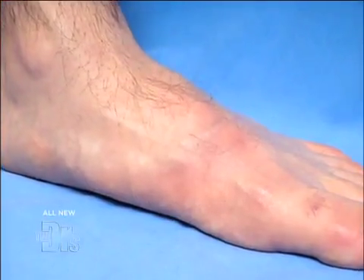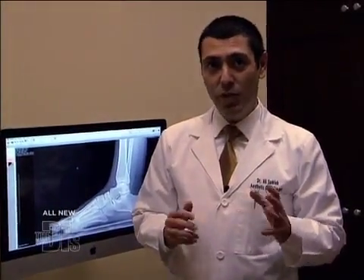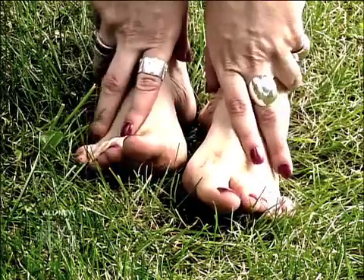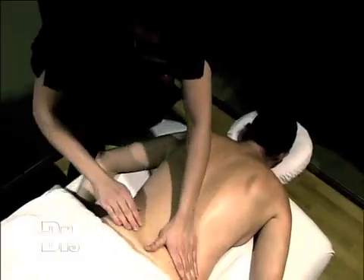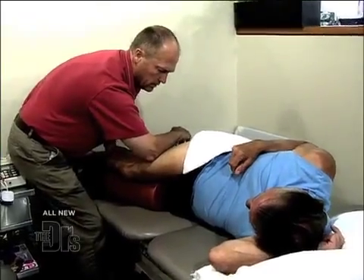If you suffer from flat feet, you're not alone. The literature shows that over 75% of people have some degree of flat foot. This condition can lead to a variety of other problems, like arthritis of the joints, bunions, hammer toes, knee issues, lower back pains, and even hip problems.